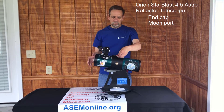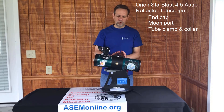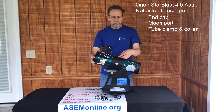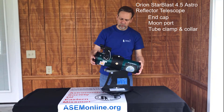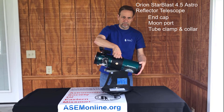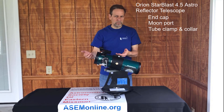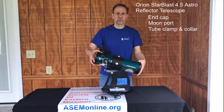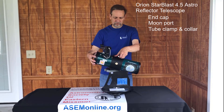Next we have the tube clamp and the tube collar. More than just holding the optical tube onto the arm, if you get something into view and you want to show it to someone a little smaller than you — particularly children — you can loosen it a little bit, turn it down, tighten it back just a hair, and they should be able to see the exact same object without you having to re-acquire it. We use this quite a bit in the field and kids love it.